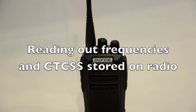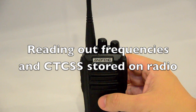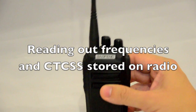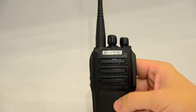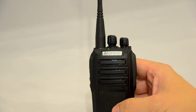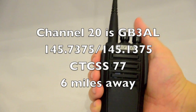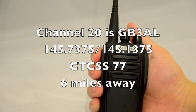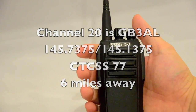A key feature of the UV6 is that the radio will read out the channel frequencies and any CTCSS tones being used. I've changed the radio onto memory channel 20, which is my local repeater's frequency — 145.7375 MHz. This is the GB3AL repeater, programmed via the computer.